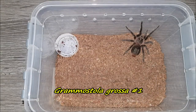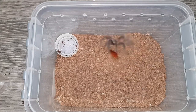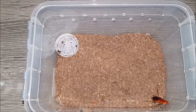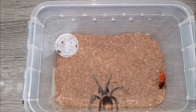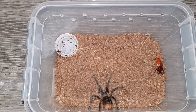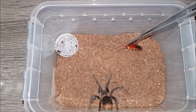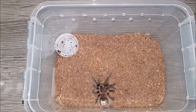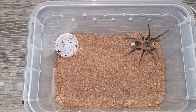Here we have Grammostola rosea number one. Let's see if it would like a nice roach. If it doesn't eat, she's in pre-molt — oh, oh crap! It went back into its enclosure on its own. The abdomen doesn't look dark yet but it is quite fat, so it could very well be in pre-molt. Or not — okay, I'm guessing this roach will get it into pre-molt then. On to the next.